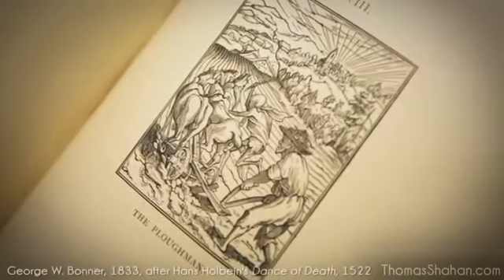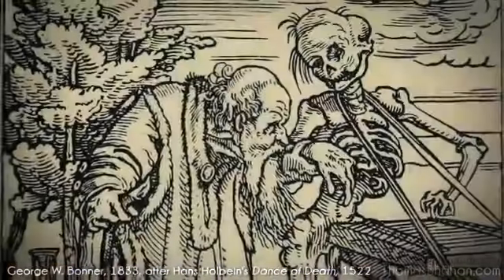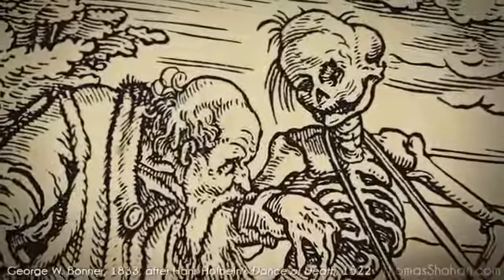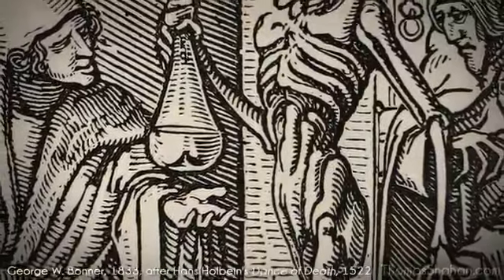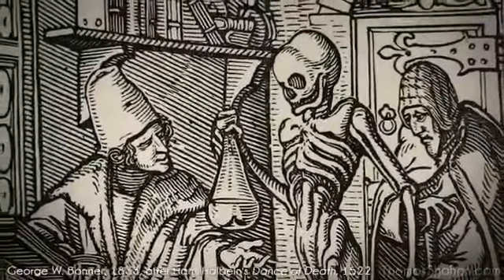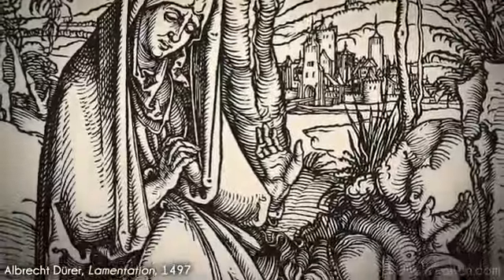One of these inspirations would be the wonderfully executed and rendered designs by Hans Holbein for his 1522 Dance of Death series. They're just absolutely terrifying in depiction. You can see here the upper arm of death is composed of two bones, indicating the relative lack of understanding of basic anatomy of the time.